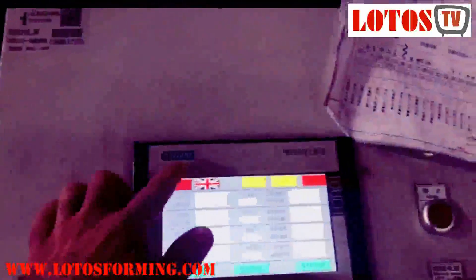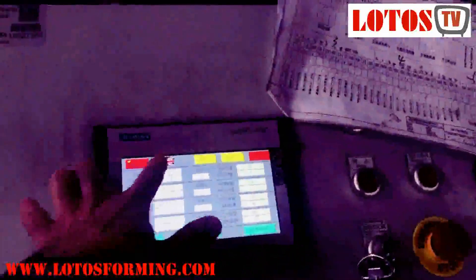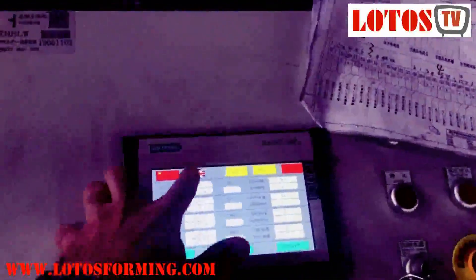Here is the control cabinet. As you can see, we use the Siemens brand, with Chinese and English language. You can see here we can change it.